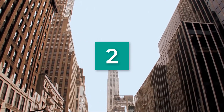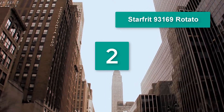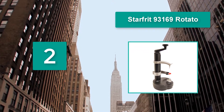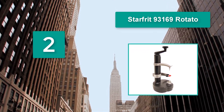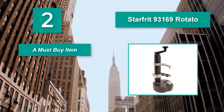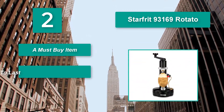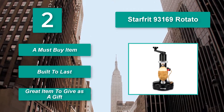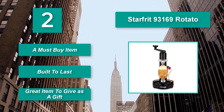Number 2: Starfurt 93-169 Rotato Peeler. It makes it possible to remove the skin off a potato in a matter of seconds. Similar to other rotating peelers, the product is made out of plastic. It has a mobile blade and a handle. It is a must-buy item, built to last, and a great item to give as a gift.